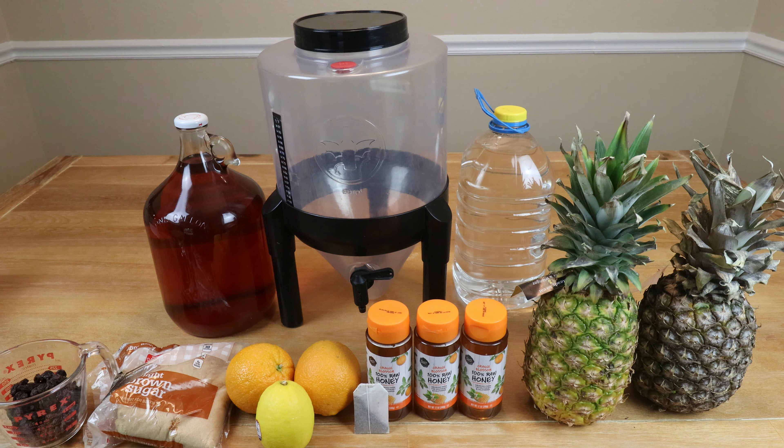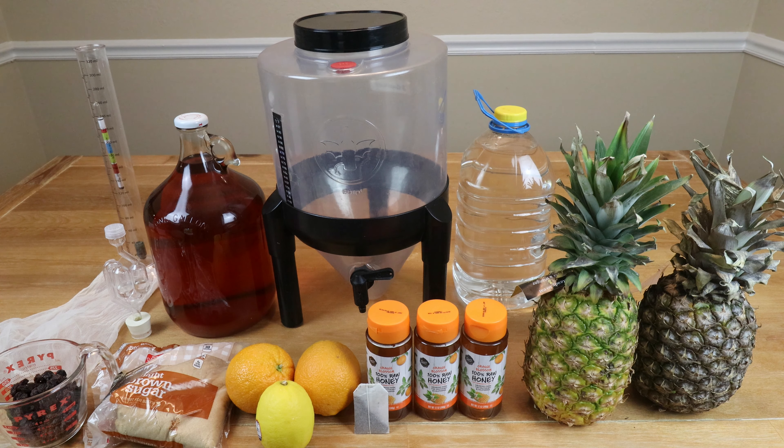We'll need something for secondary fermentation because after five to seven days in primary we need to rack into a secondary container — a jug, carboy, whatever you've got. I'll also need an airlock with stopper for the secondary; the primary fermenter has a built-in airlock. A couple of straining bags to hold the fruit during primary, a hydrometer to measure starting and ending gravity so we can calculate alcohol produced, and finally a sanitizer of choice — Star San, One Step, whatever. Make sure all equipment is cleaned, sanitized, and ready for use.